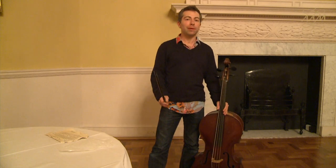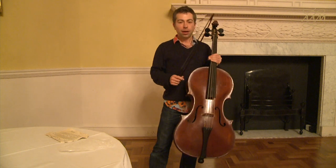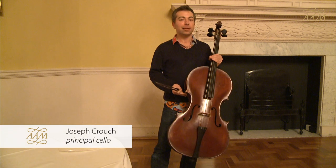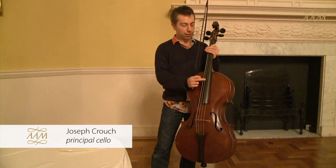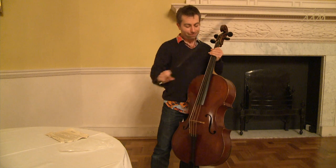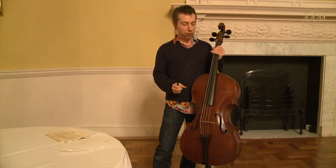Bieber's Battaglia is an extremely brilliant representative piece in which he calls for some very advanced techniques from the string players. He specifically asks us to use what we think of as a Bartok pizzicato, which makes a sort of explosive sound for the battle scene.